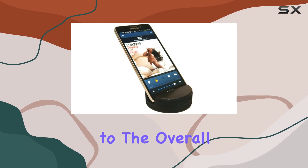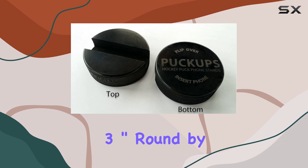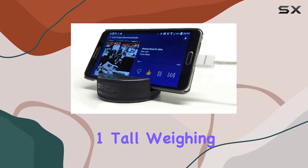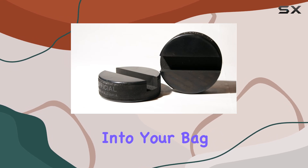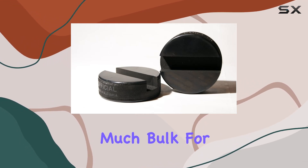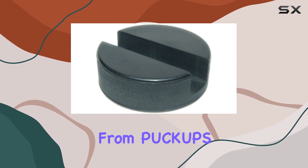In terms of dimensions, it's a compact three inches around by one inch tall, weighing in at five ounces. This makes it easy to carry around or toss into your bag without adding much bulk. For those interested, there's also a four-pack option and a Kindle tablet stand from Puck Ups, so be sure to check those out on their Amazon page.